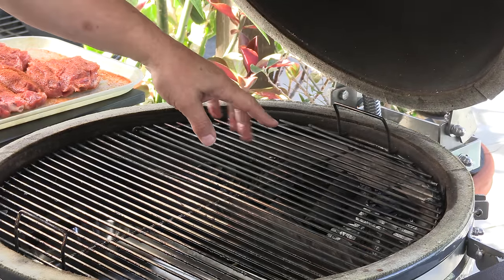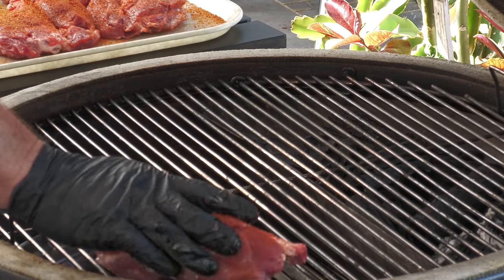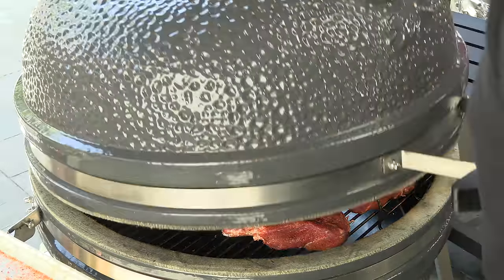We're burning lump charcoal and cherry wood. Now it's all about monitoring this cook — making sure the cooker's not dropping too low in temperature or coming up too high, keeping an eye on these pig wings, and looking for that bark development. If they look like they're starting to get a little dried out on the surface, I'll give them a little spritz.